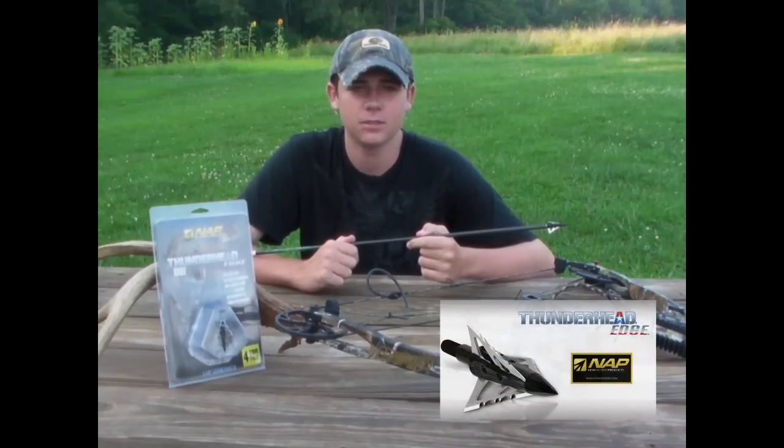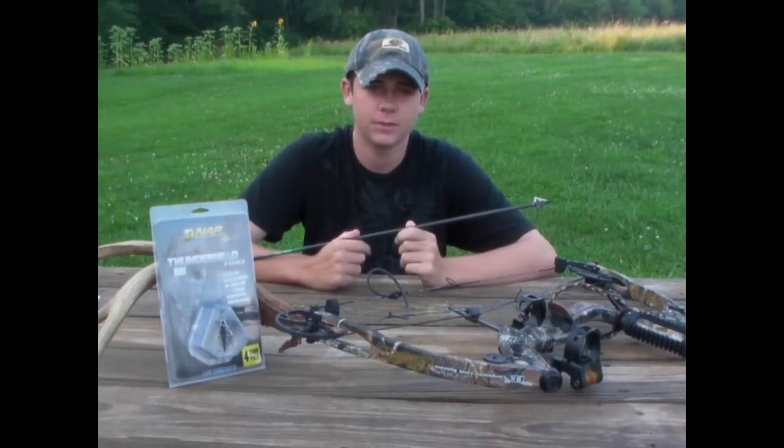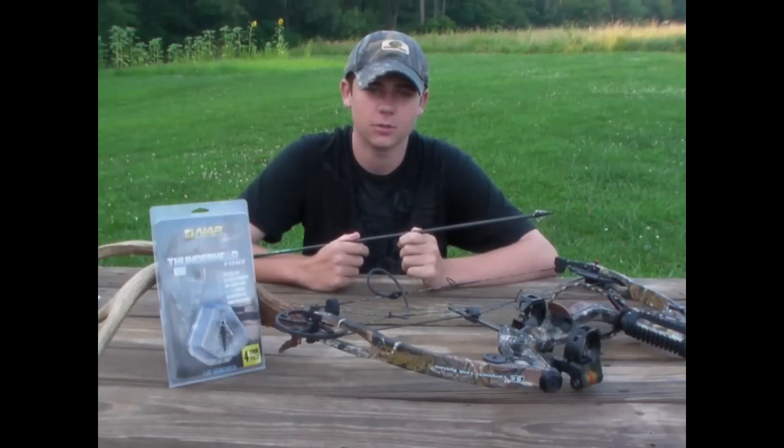The Thunderhead Edge has all the features that made Thunderhead the standard in fixed blade broadheads. These feature their patented trophy tip and dual-action serrated blades that cut through meat and saw through bone.